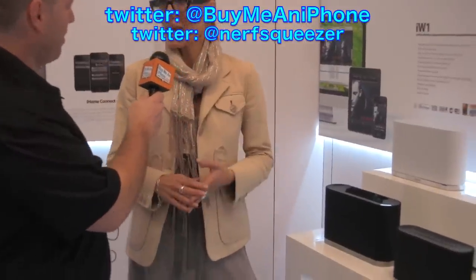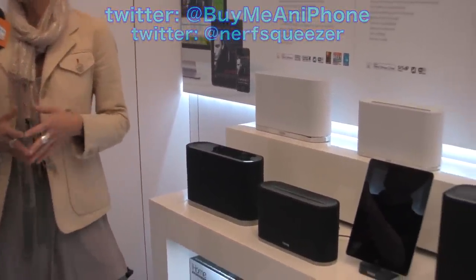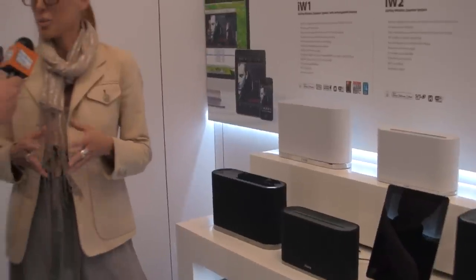AirPlay is a system that is built intrinsically into iTunes. So if you happen to have iTunes on your PC or your Mac, you have the option of pulling in a portable, rechargeable, and expandable system into your house.